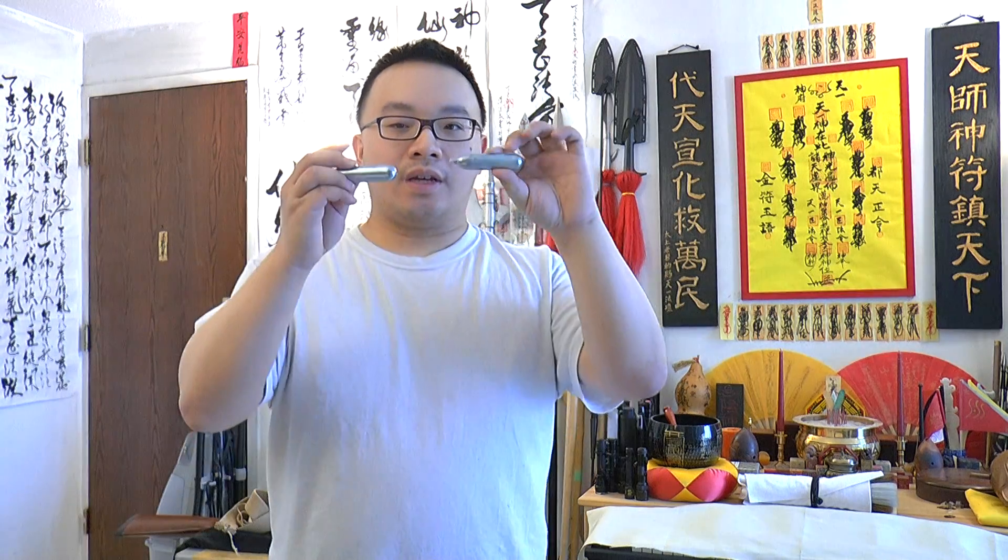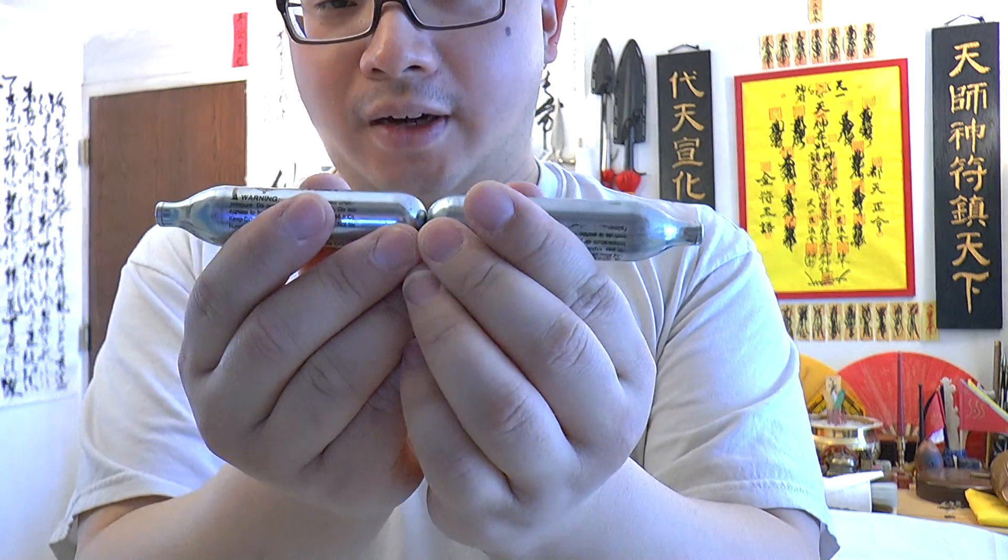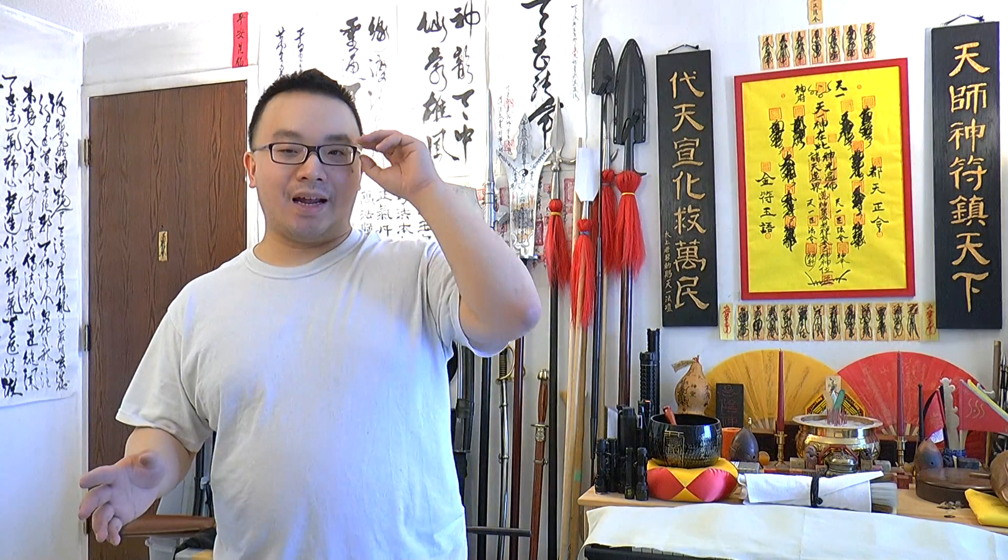The QB78 uses two 12-gram CO2 cartridges back to back. It's costly and not very efficient because it only gives you about 50 to 60 shots before you need to change them again. The power is limited on CO2, and the biggest concern is that you need to pay for each CO2 you use.